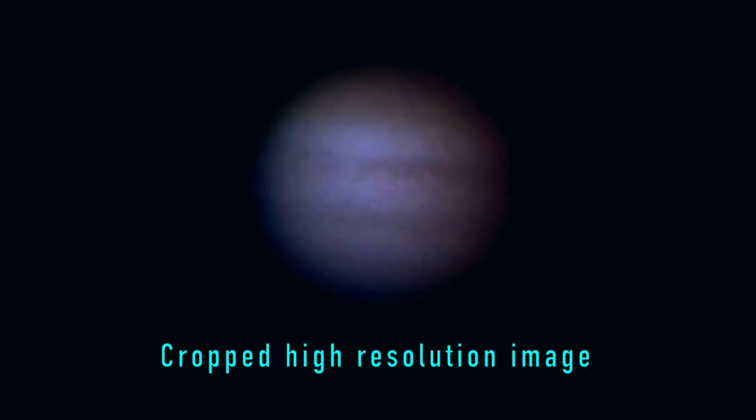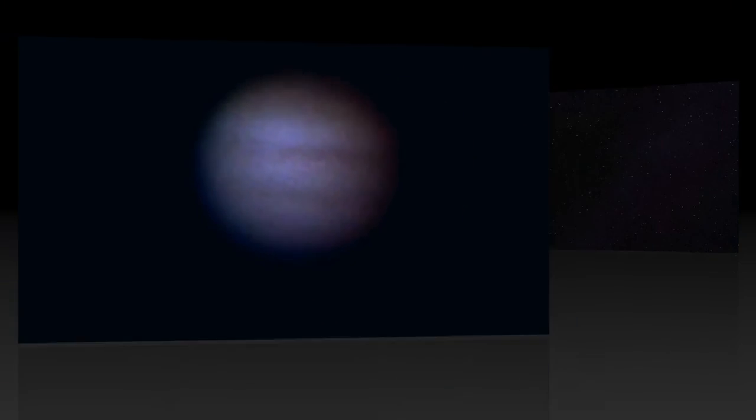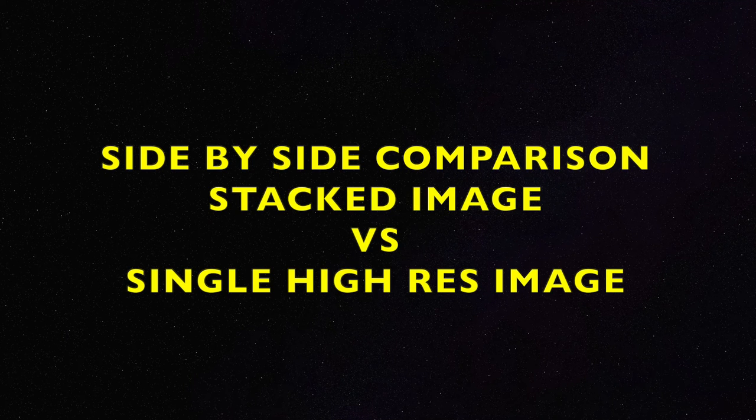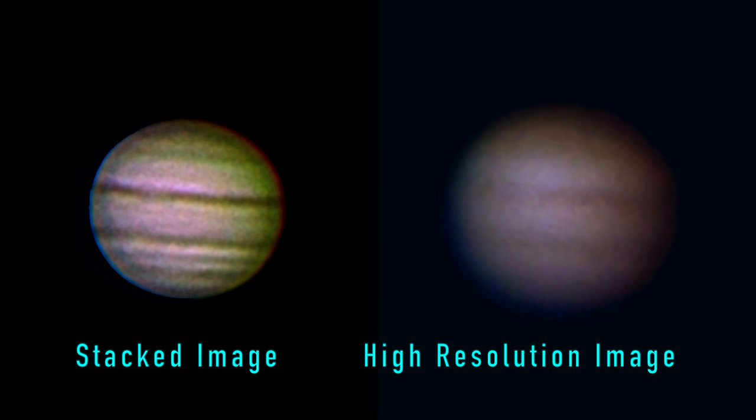In this video I only use a single high resolution image. When looking at the results of the two methods side by side, one can see that there are pros and cons with each image. The stacked image clearly has a lot more details visible than the high resolution image, but at the same time the high resolution image appears to have more nuances and look more three-dimensional than the stacked image.